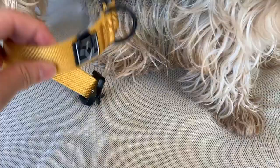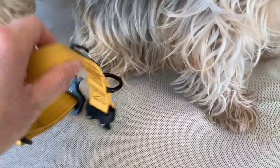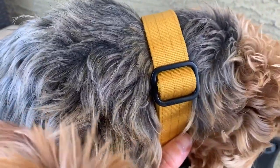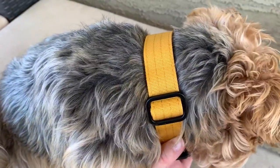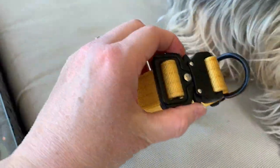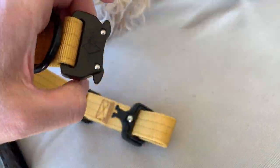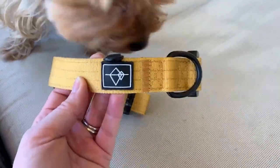I love this one-inch thick collar because you can really see it from a distance. This is the autumn color and I really like it. The buckle is very easy to put together — I just did it with one hand. For the quick release, you push it forward and it comes right off. This is Little Mama approved — thanks for watching!